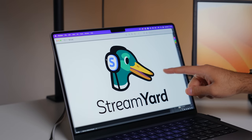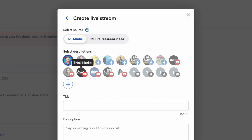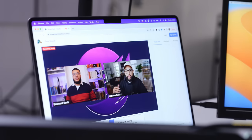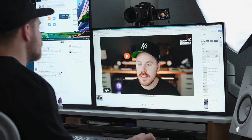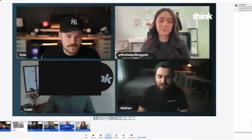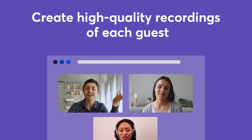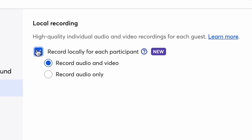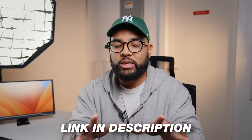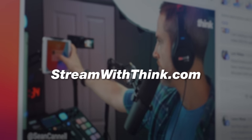Now I want to talk about the sponsor of this video, which we absolutely love, and that is StreamYard. StreamYard is a web-based live streaming solution, and it's literally how we live stream here on Think Media, as well as our Think Media podcast. We use it for educational live streams like sharing slides, and also for live coaching sessions where we bring people on. Whether you're doing live streams, interviews, or video podcasting, StreamYard is an incredible solution. Check out the link in the description, or go to streamwiththink.com to check out StreamYard for yourself.